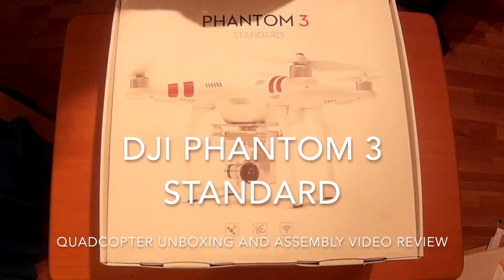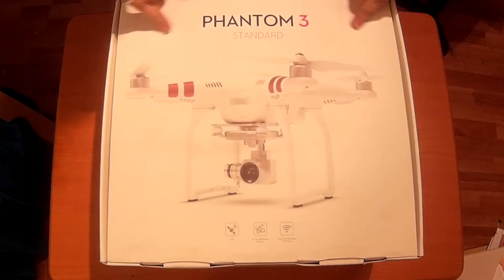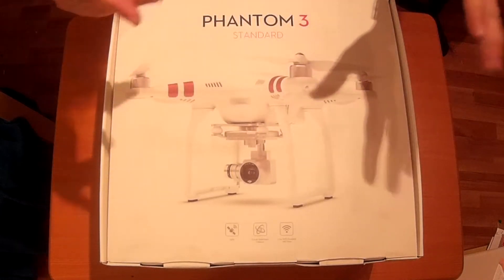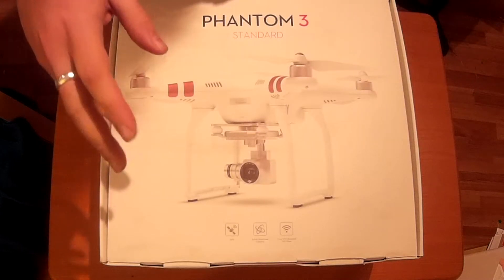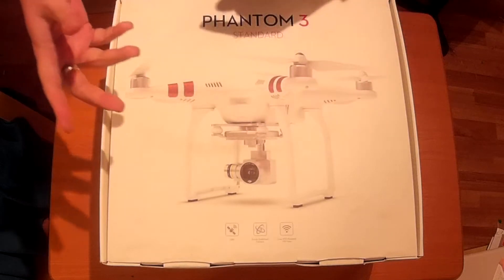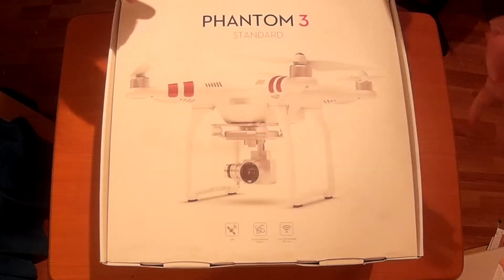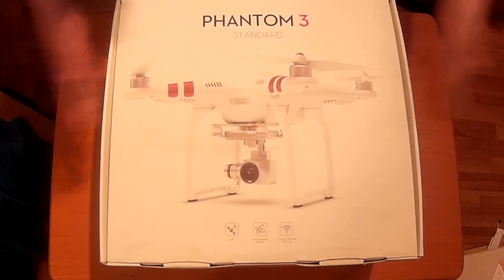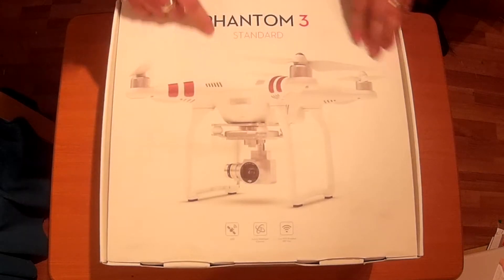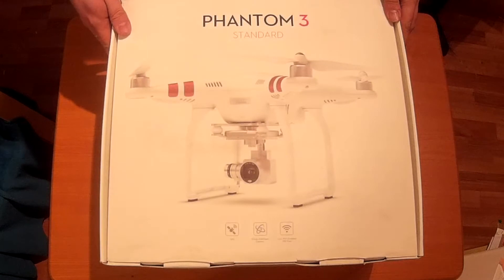Hey folks, it's JD here. I've actually splashed out and bought the Phantom 3 Standard - I'm really excited to be opening this. Unfortunately DJI have discontinued the Phantom 3 and the Phantom 4, and they're going to be rolling out the Mavic and the Phantom 4 Pro Plus. So now is a fantastic time to get yourselves a Phantom 3 or a Phantom 4. Let's open her up and see what's inside the box.